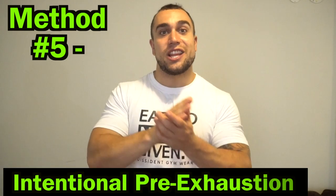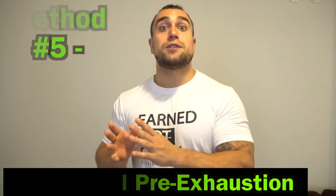The fifth and final method is to intentionally apply pre-exhaustion. This is to intentionally apply tension before you are actually performing the intended sets and reps for a specific exercise — the point is to make that exercise harder. When an exercise is easy, you can go back to switching frequencies by putting a harder exercise in front of it to make it harder.